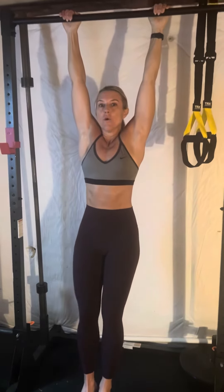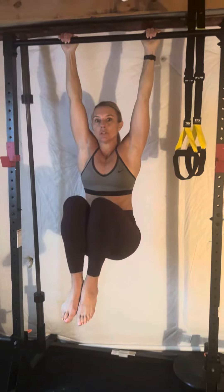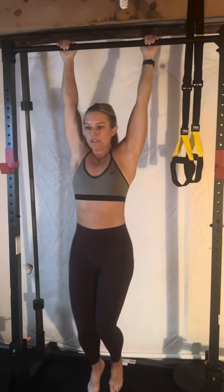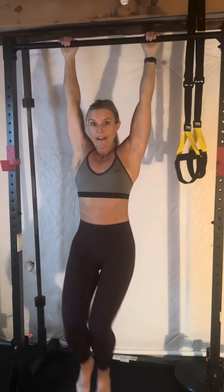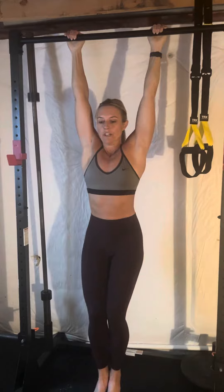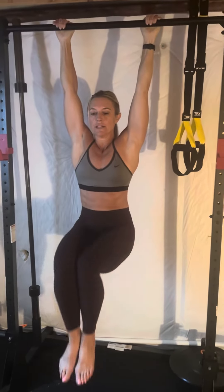Brace through your core and then draw your knees up towards your chest, lower, and then lift — lower and then lift. What I'm not doing is a swinging action. It's not my hip flexors doing the movement; it's legitimately my core.